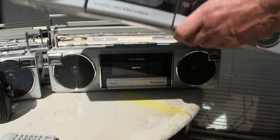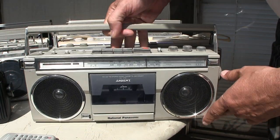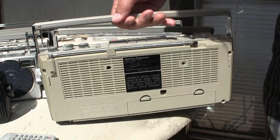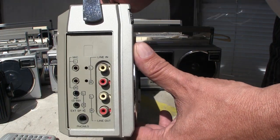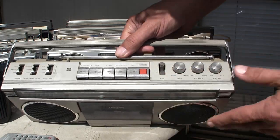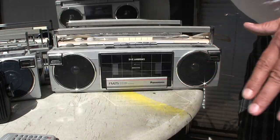This one here is a National Panasonic. I just brought it out since it's about the same size as the rest of these. It's fully featured — got ambience and everything — for MP3 or whatever. There's the top front view.